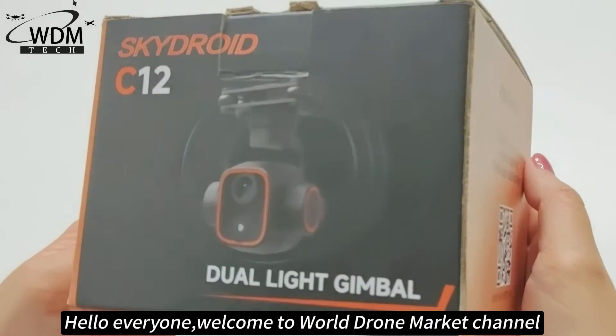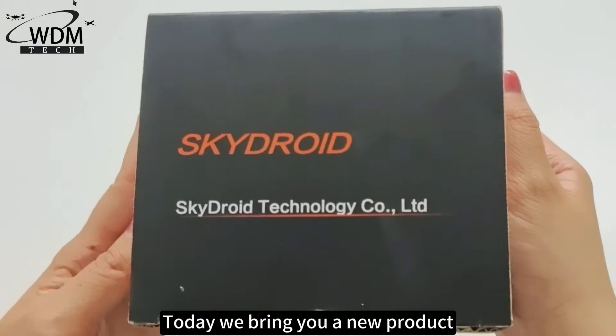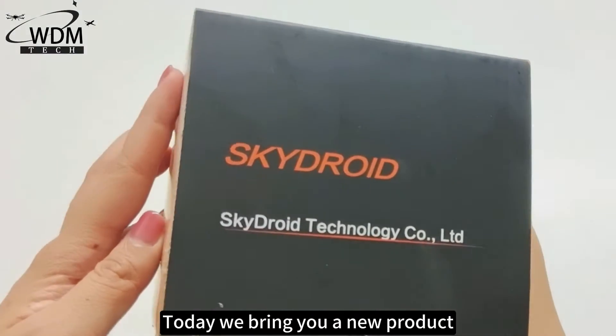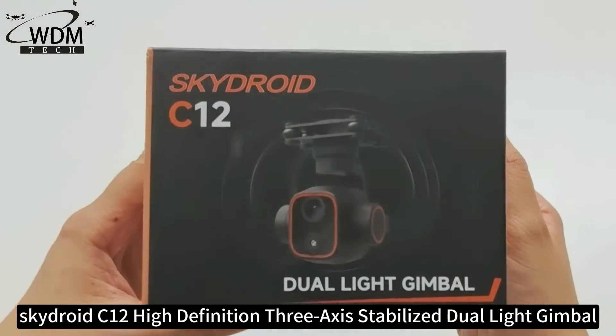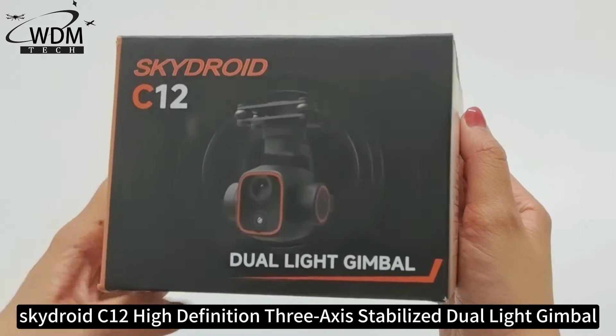Hello everyone, welcome to WorldDraw Market channel. Today we bring you a new product, Skydry C12, a high-definition 3-axis stabilized dual-light gimbal.